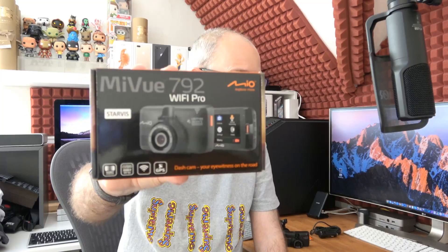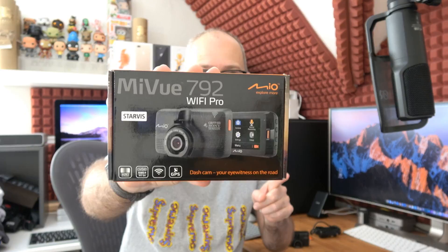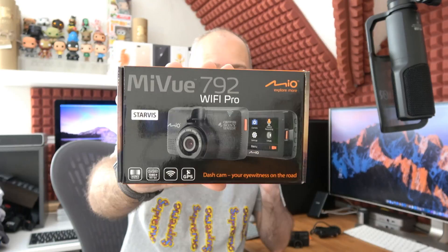Now this is the very latest dash cam from Mio — this is the Mio MyView 792 Wi-Fi Pro. It's got a Starvis CMOS sensor, very good quality sensor, full HD 1080p 60 frames per second recording. It's got integrated Wi-Fi, safety camera warnings, GPS tracking, and also an optional rear view camera called the A20.